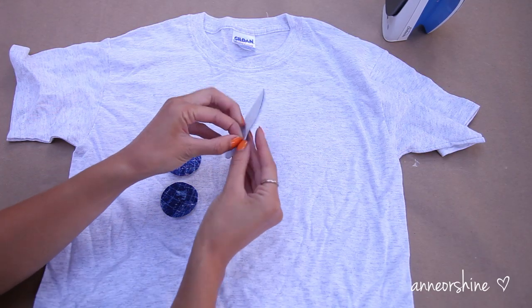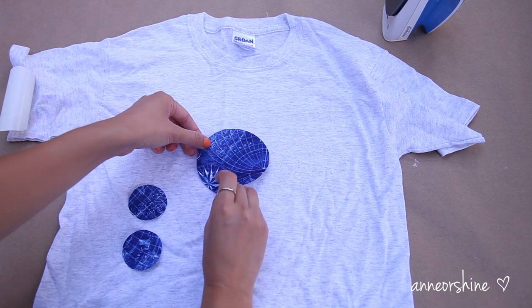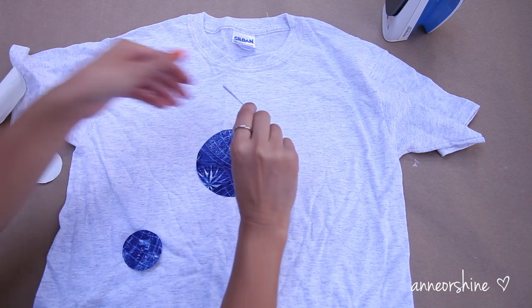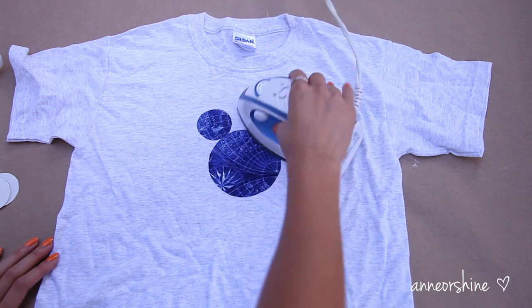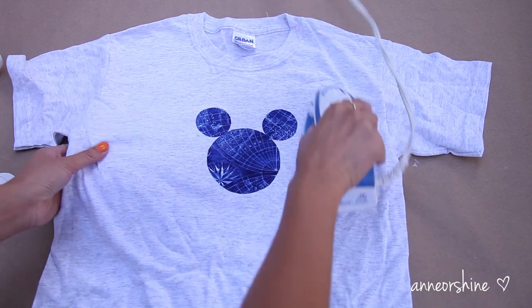Now it's time to peel off the backing paper on the opposite side of the fabric and place Mickey's head and ears onto the desired area. Again with the hot iron, press the fabric down. The heat will bond the two together permanently, so make sure to place the ears on evenly.